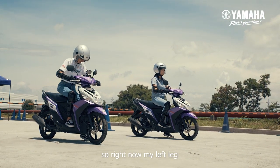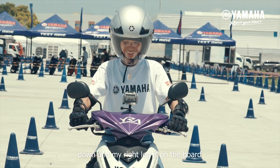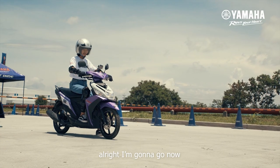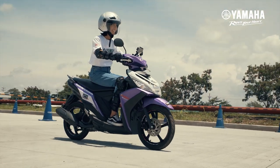So right now my left leg is down and my right leg is on the motorcycle. All right, I'm gonna go now — let's do this!